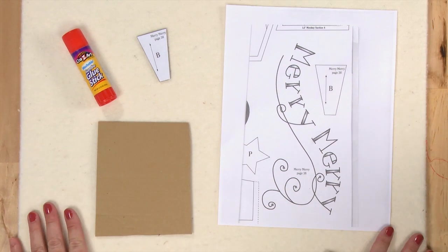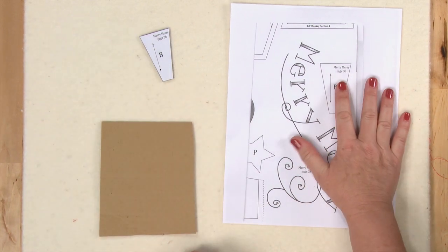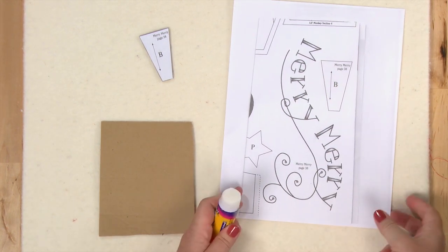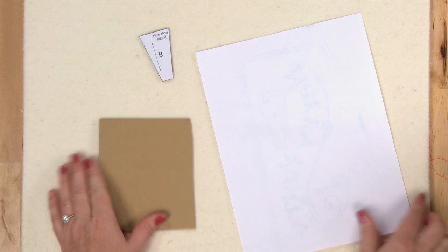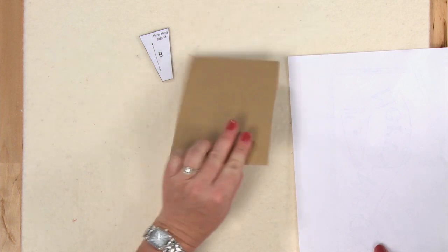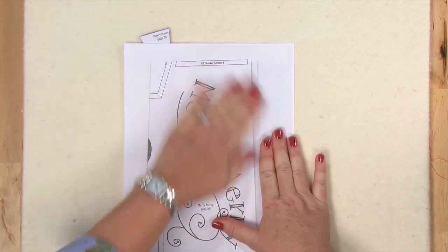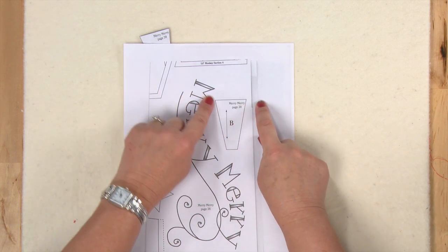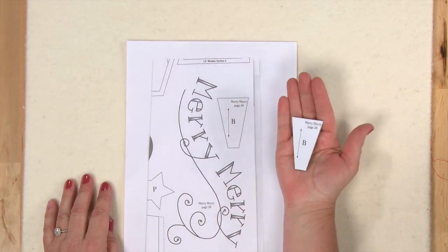Now for the really fun part — making the Dresden plates. First, make a template from the pattern by photocopying the blade pattern, applying glue stick to the back, and adhering it to template material such as regular cardboard or template plastic. Then use a ruler and rotary cutter to cut exactly on the lines. The result is a perfect little template you can use to cut all the blades for your Dresden plates.